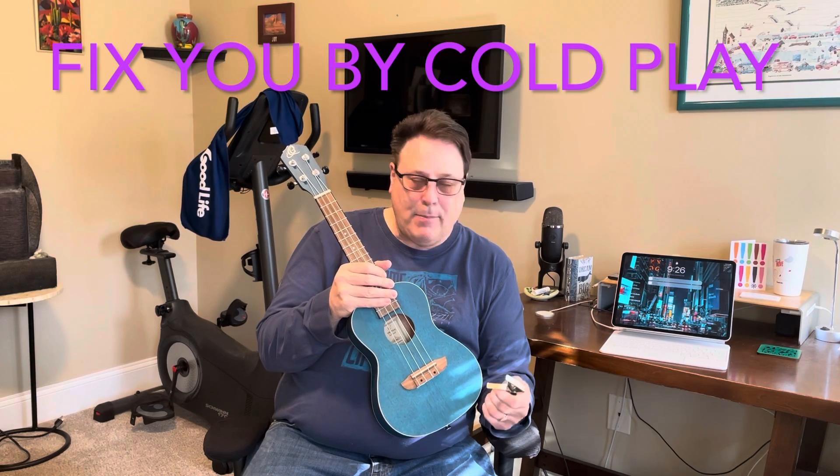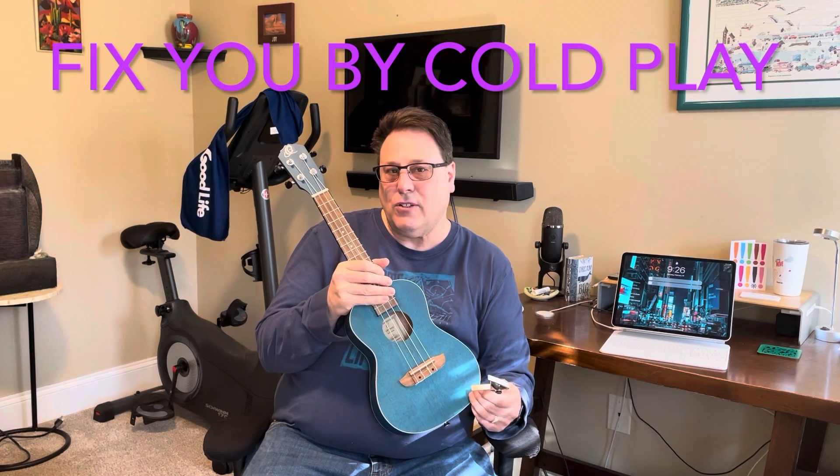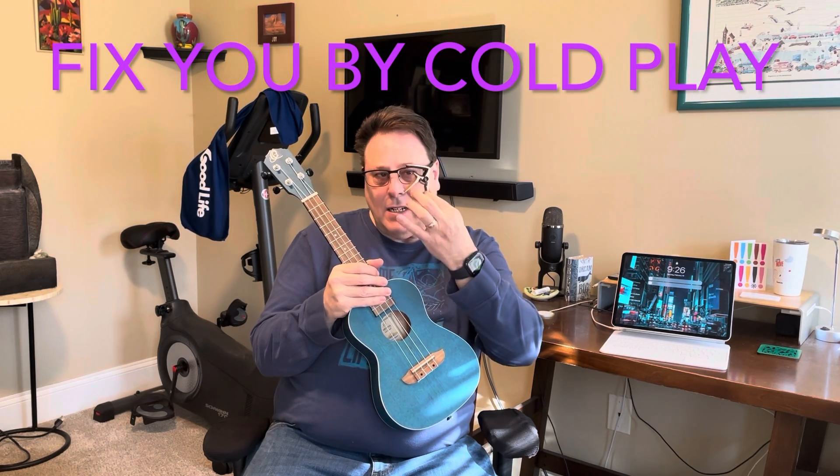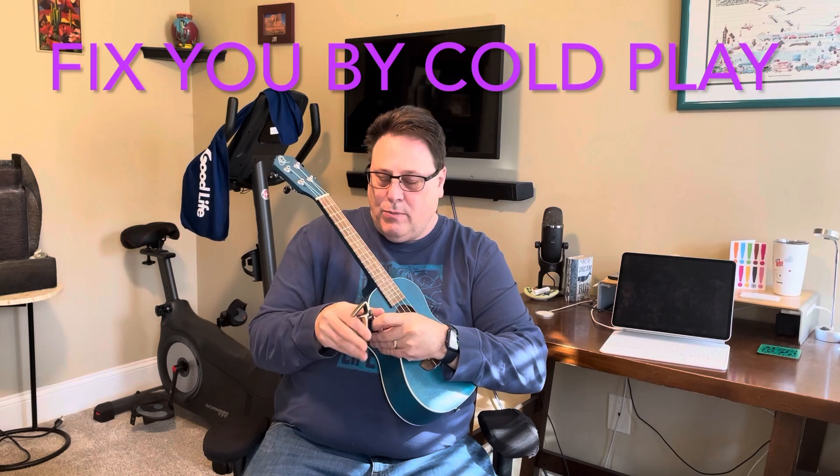You probably have seen capos used on guitars to change the key. Well, they make these little capos for ukuleles, and it can make a beautiful sound when you change the key on a ukulele.